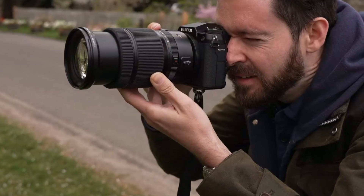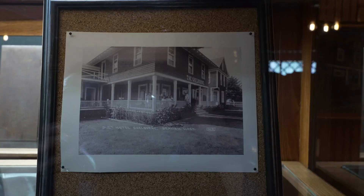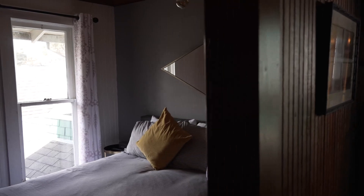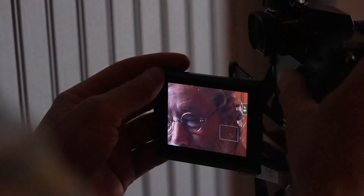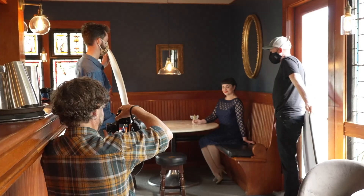it's positioned to be a versatile tool that bridges the gap between traditional medium-format studio work and modern multimedia applications. For photographers dedicated to capturing the highest levels of detail and dynamic range, the GFX 103 is shaping up to be a compelling upgrade that redefines what's possible in medium-format imaging.